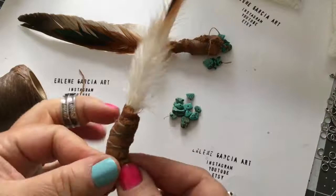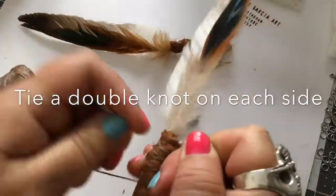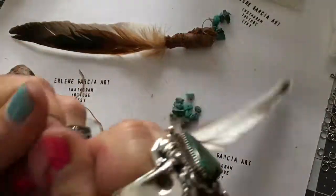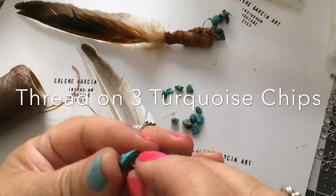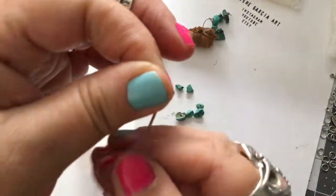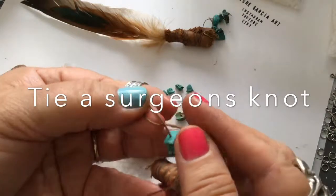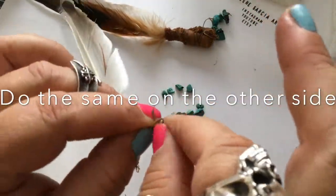Now we're going to take the sinew and do the crisscross again like we did on the selenite, and then do a double knot on each side when we reach the bottom. Sinew was originally used in the old days — it was animal tendon and it took many days and nights to cure. What you need to do is twist the end of it and you do not need a needle — you can just thread your turquoise chips on. I put three on each side and will do a basic surgeon's knot, then the same on the other side.